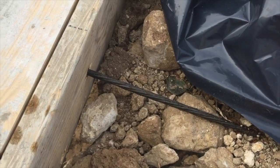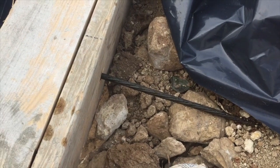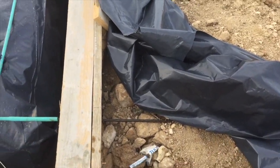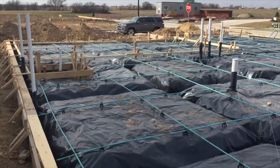After the concrete is set — after a day or two — they will pull these cables about 8 to 12 inches with a special machine. After that, they will cut the post-tension cables to the edge of the foundation. These should then be sealed and resealed as regular home maintenance to prevent any rust. You never want any rust in your slab.